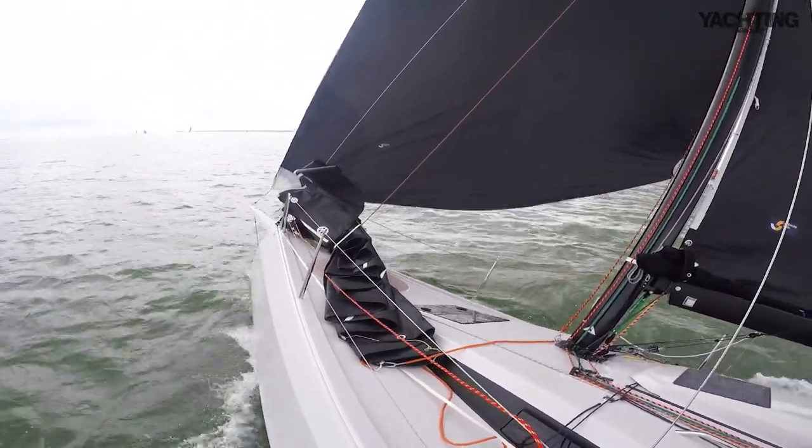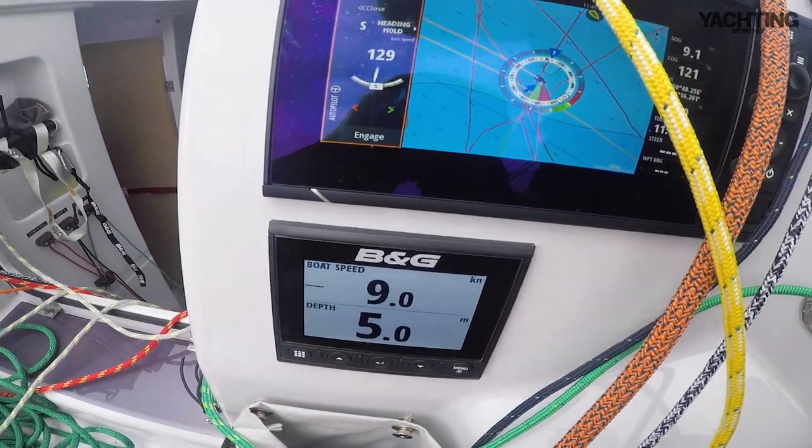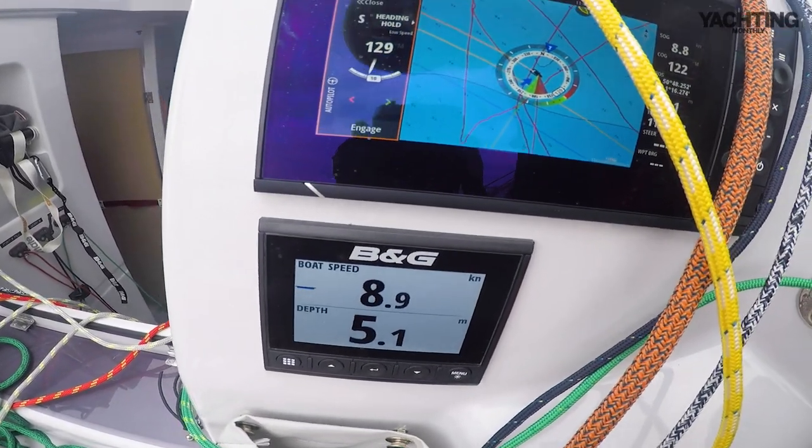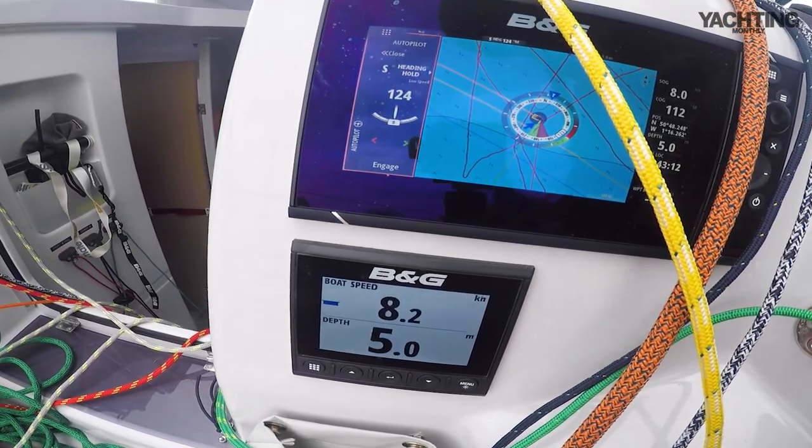Just in case anybody who only sails a heavy displacement boat doesn't believe it — there we go. We just rounded up a little bit, lost some drive, got down to below 8 knots.